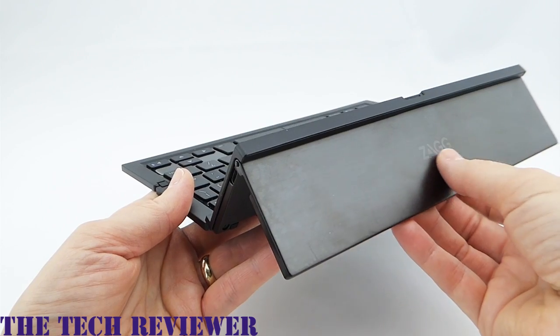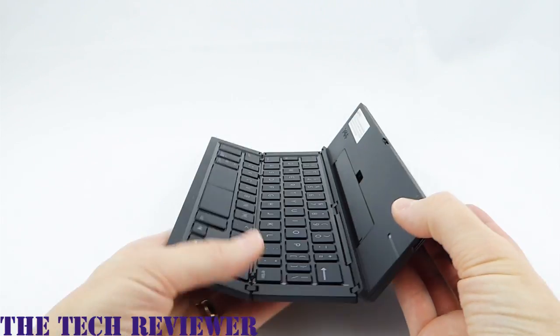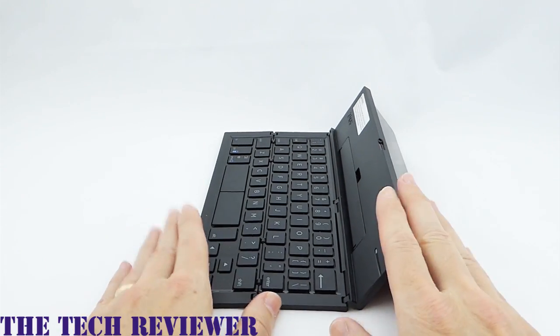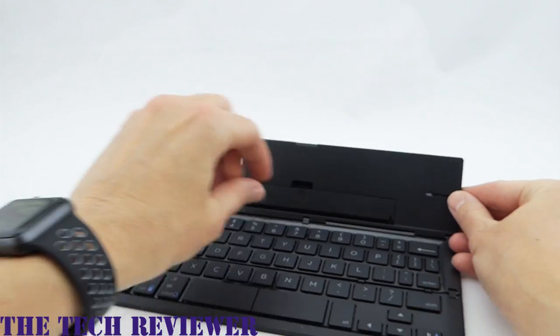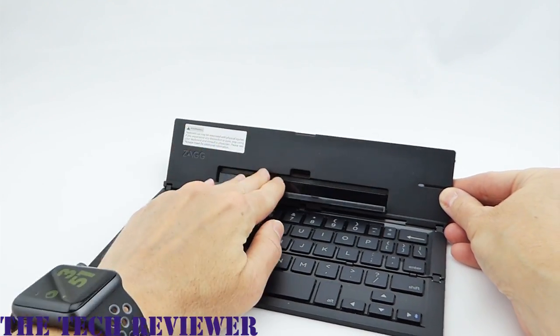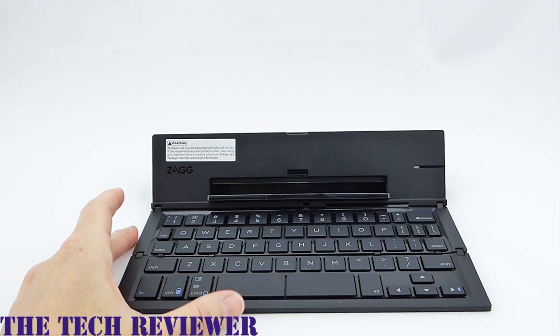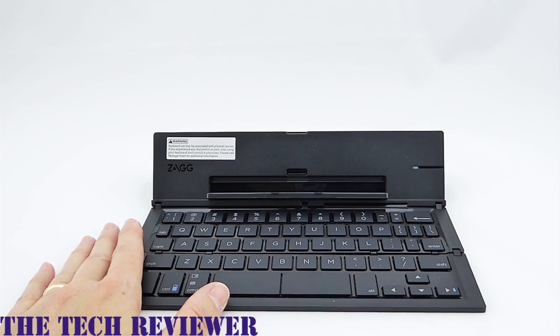This part back here is simply the stand — it keeps everything nice and secure. Putting this down, you can see it's really quite a nice little arrangement. And then over here in the front, there's a little stand for your iPhone or other smartphone. This will work with both Apple and Android devices.